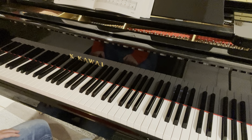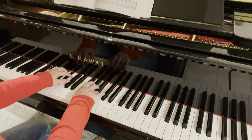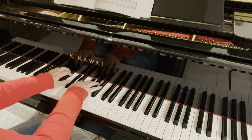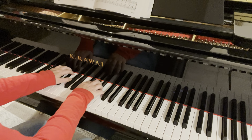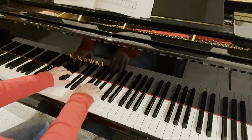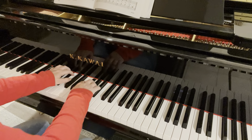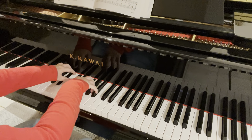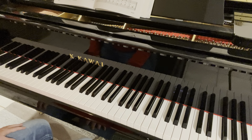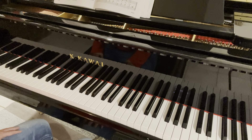Once I'm done playing it in G flat major, I'll play it transposed into G major, which is a lot easier — you're just moving everything up by a semitone. So everything's going to be white. All of it is going to be white apart from Fs. Sharpen your Fs.